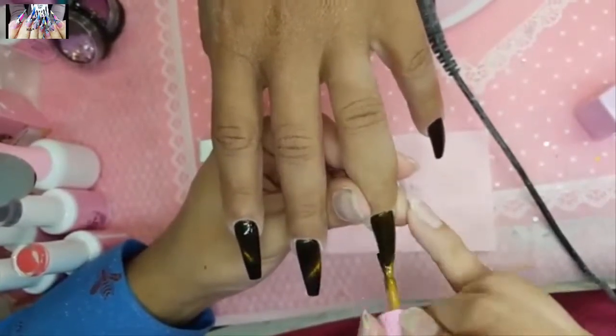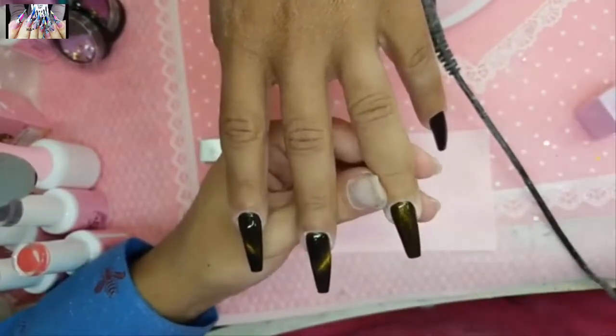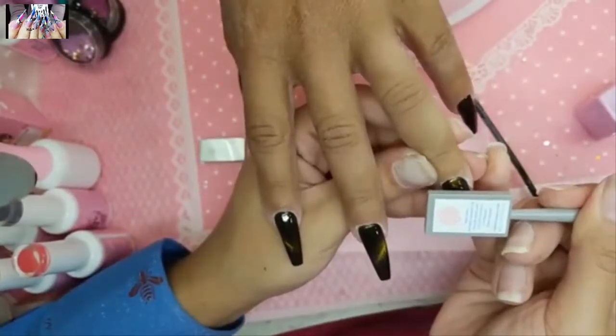For pricing, I'd add maybe five to ten more dollars per service for a 3D magic cat eye color. The one we're using today is number 35.